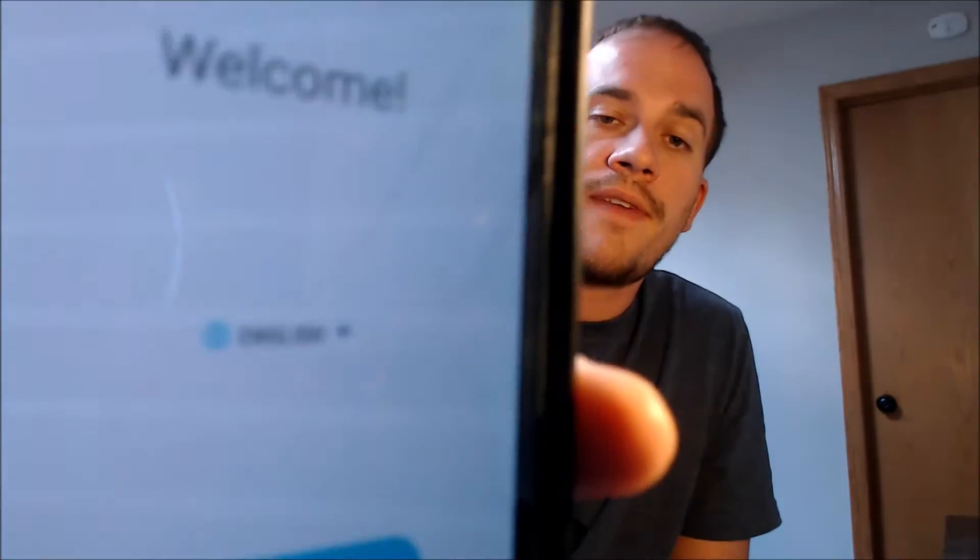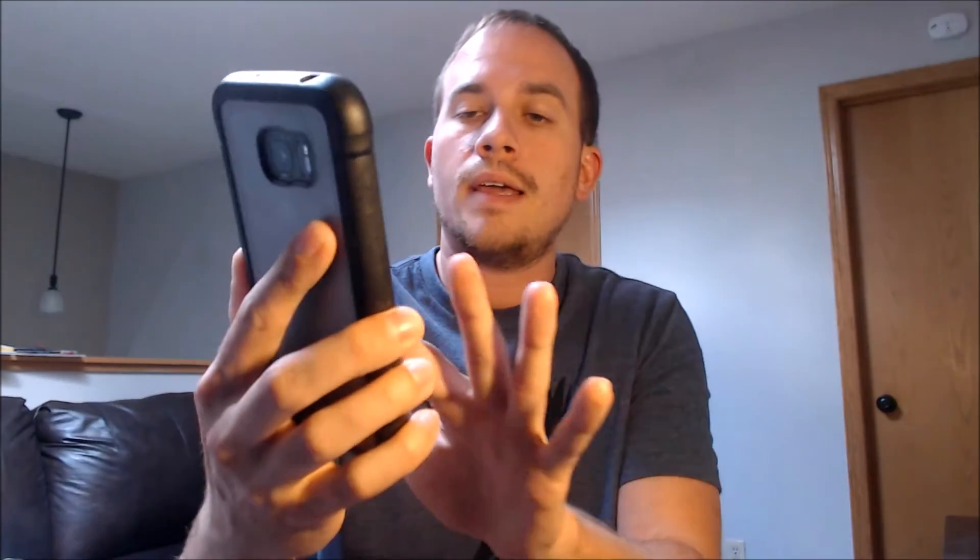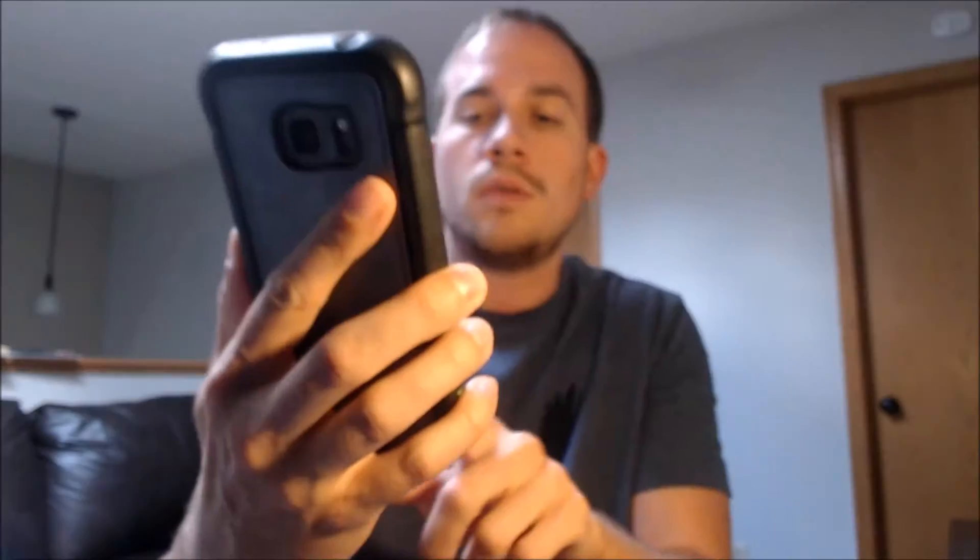As you could clearly see, the device was on the Google lock page. After we ran our program that removes the lock, the device restarted. And now we should be able to get all the way through the setup steps without seeing that Google lock.